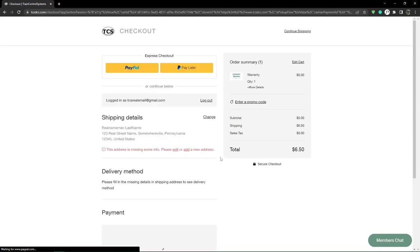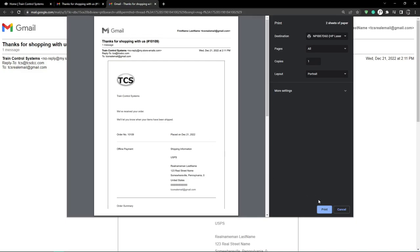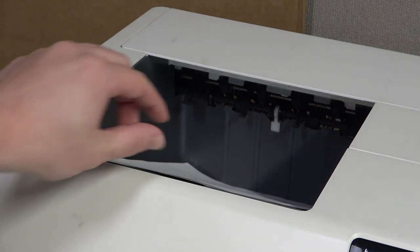Complete the checkout process to finish your warranty submission. Once the checkout is completed, you will receive an order confirmation email. This needs to be placed in the box that is getting shipped back to TCS.